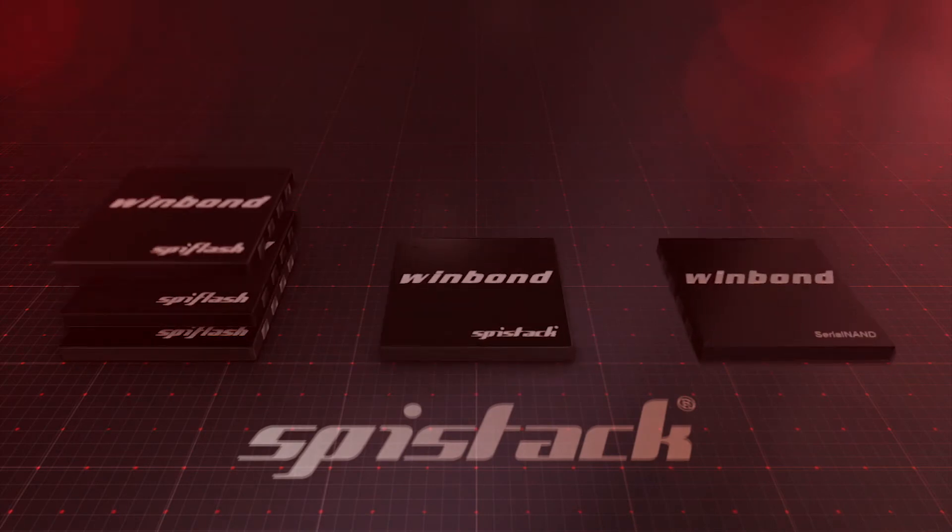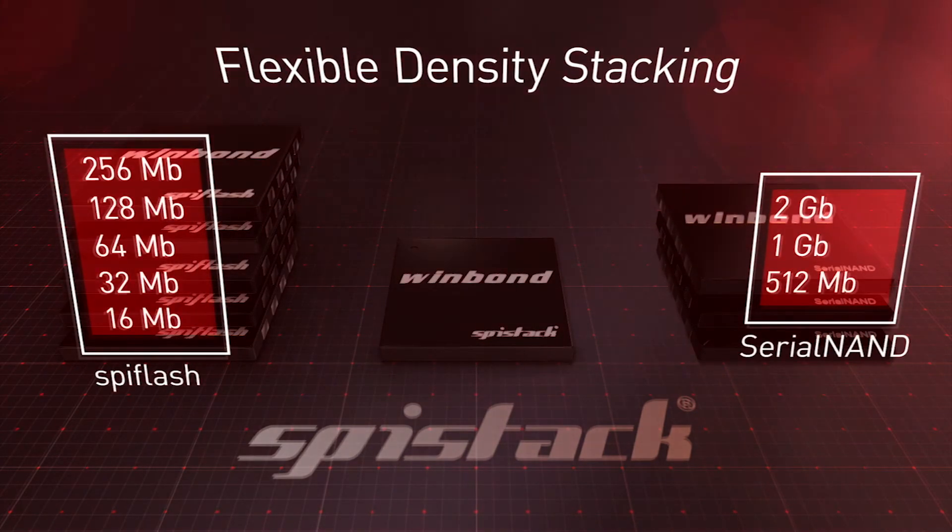The SPI stack allows different density SPI NOR and serial NAND devices to be used. The result is system scalability in a small space that is easy to route on the PCB and faster product development.